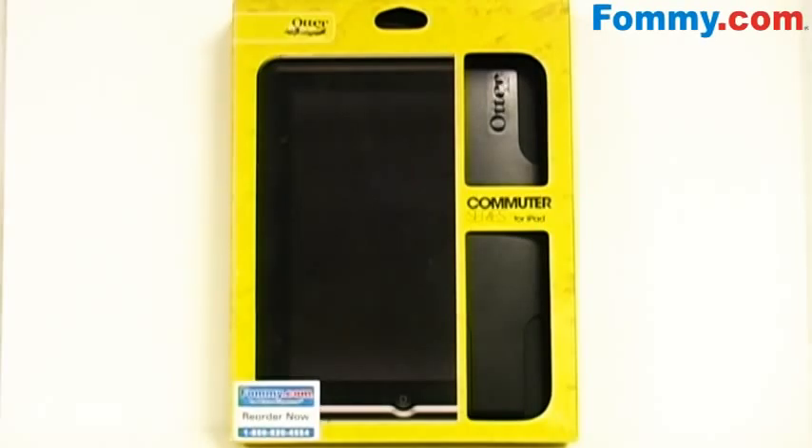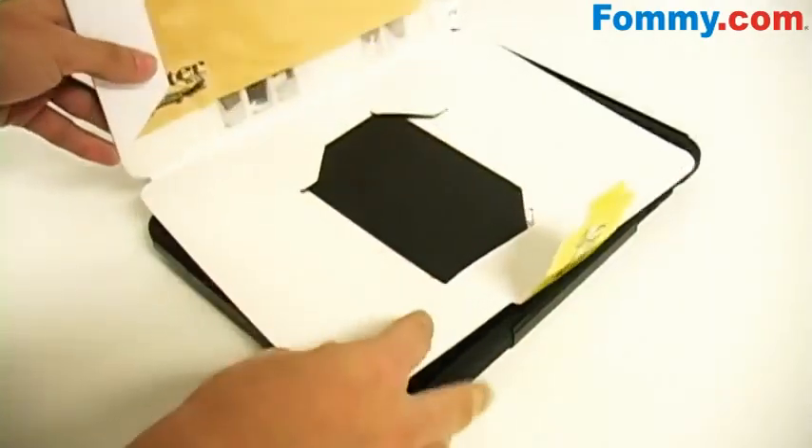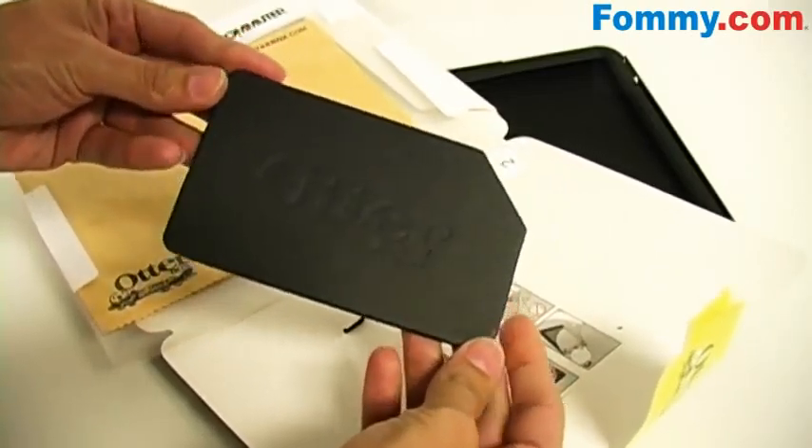Thanks for tuning in. This is Fomey.com and today I've got the OtterBox Commuter Series case for the Apple iPad. Inside the box you'll find a protective film for your iPad screen along with an extra-large cleaning cloth and a super sized installation card.